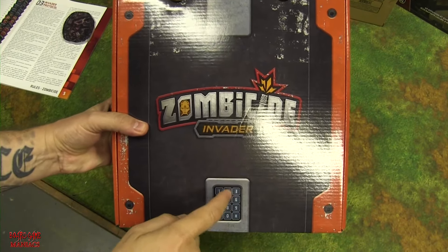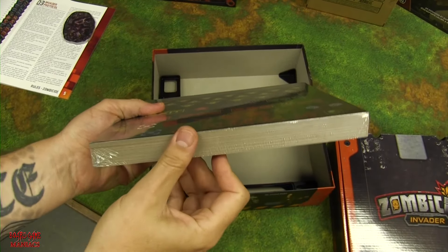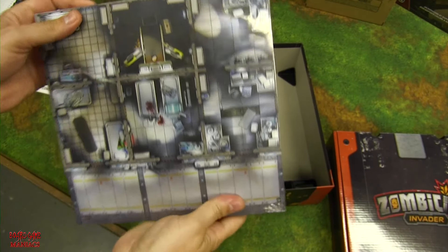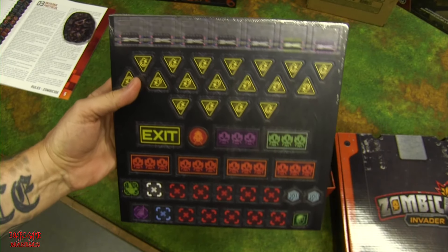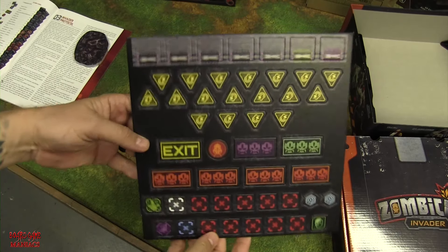There's the locked box containing all the miniatures — we're saving that for last. Here we have the tiles, tokens, and everything else. Let's rip it open and check it out in detail.